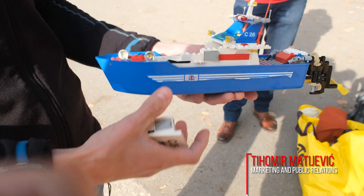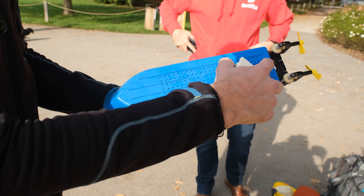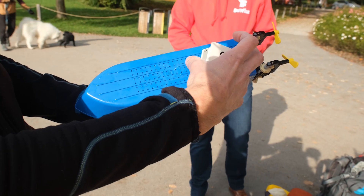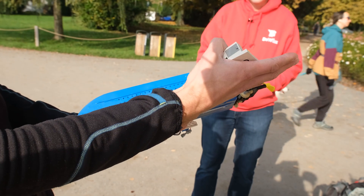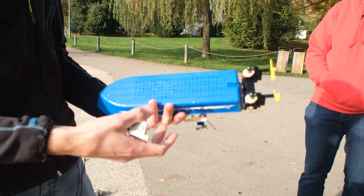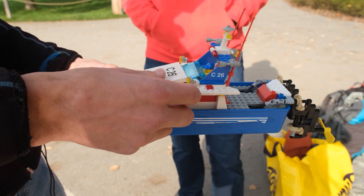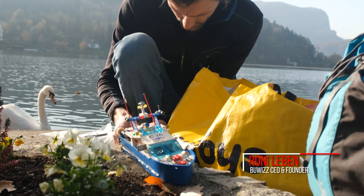The original set was not motorized. They had the possibility to connect a submerged motor without remote control, with a rudder — so you could set the rudder and it would go straight or in a circle. But it's not so fun because you cannot steer it.